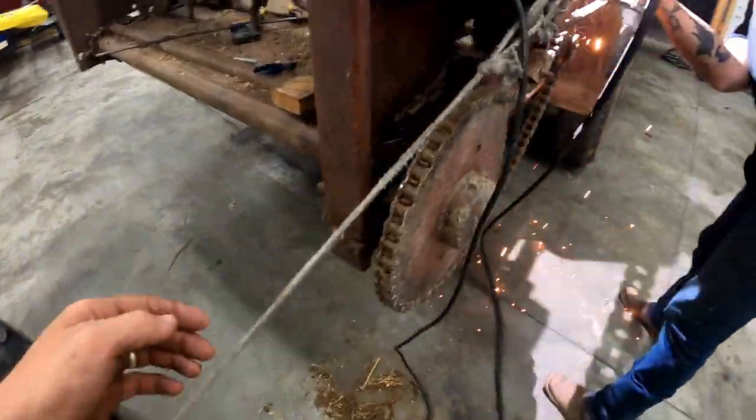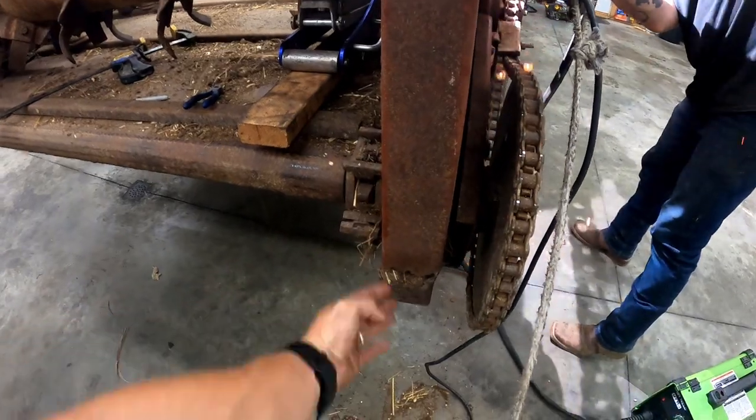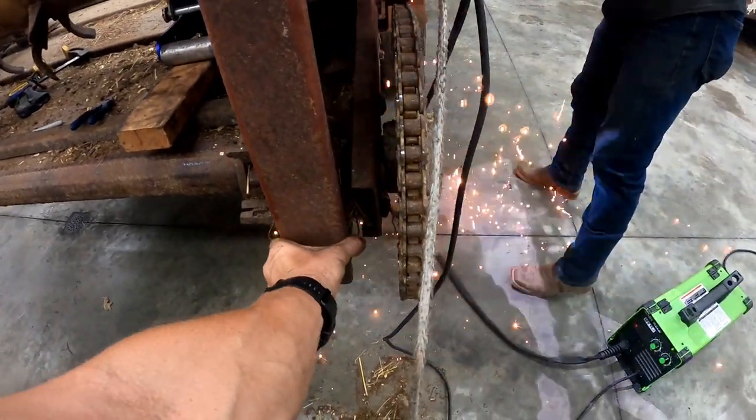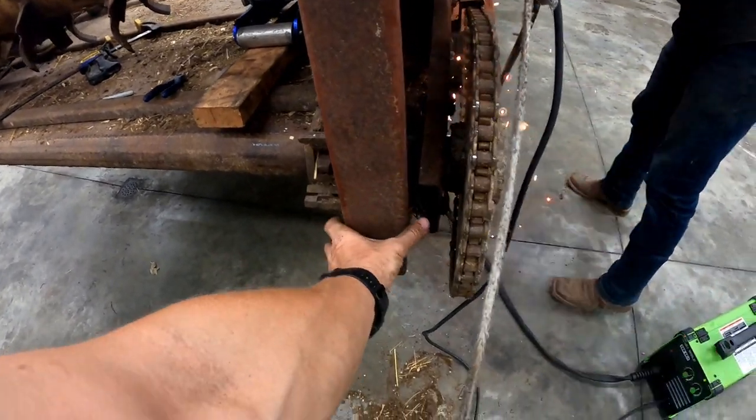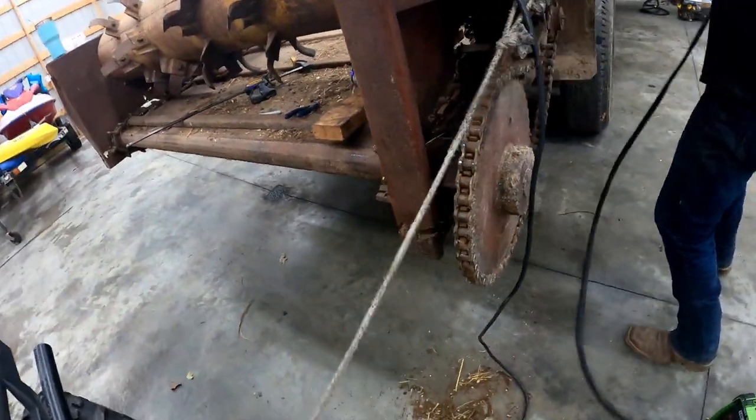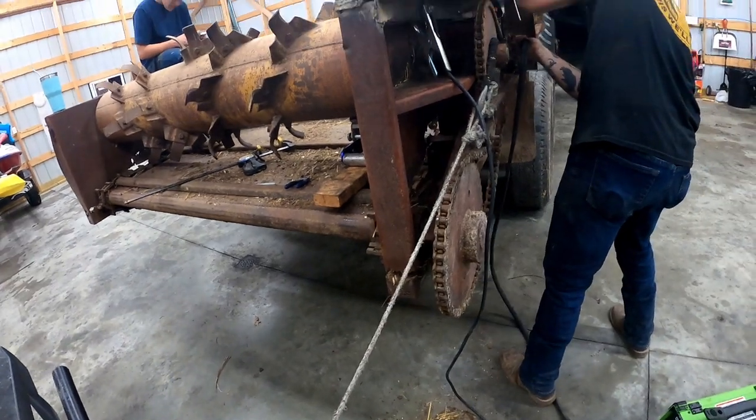Once Mike gets done, I'm going to cut this bolt off because it stripped and we can't get it off. We need to adjust the tension on that chain so it will ride on the roller. And last but not least, a little bit of work down here — a couple of angle braces — and we should be good.